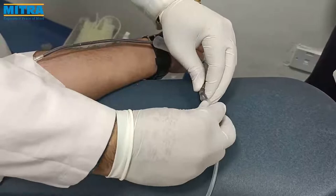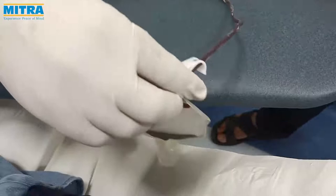Break the breakaway valve of the tube assembly which is connected to the PDS pouch. When 10-15 ml of blood is collected in the PDS pouch, clamp it with a clamp.